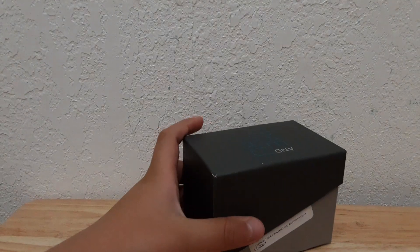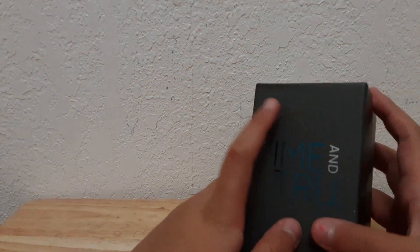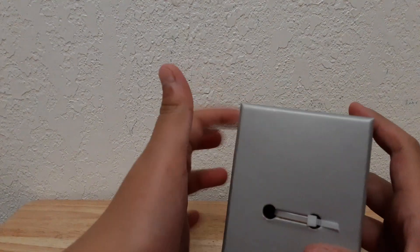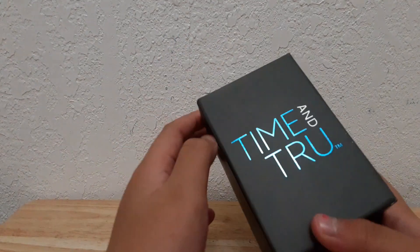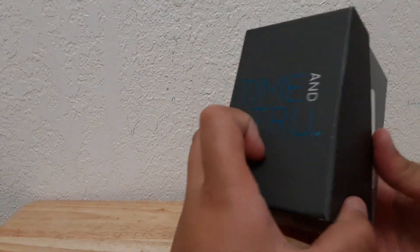Welcome to the Twins — on this channel today we're going to be revealing two fun things. The first thing is this box, and what's going to be in the box is something that I'm going to open. This is the logo, and it is a watch.